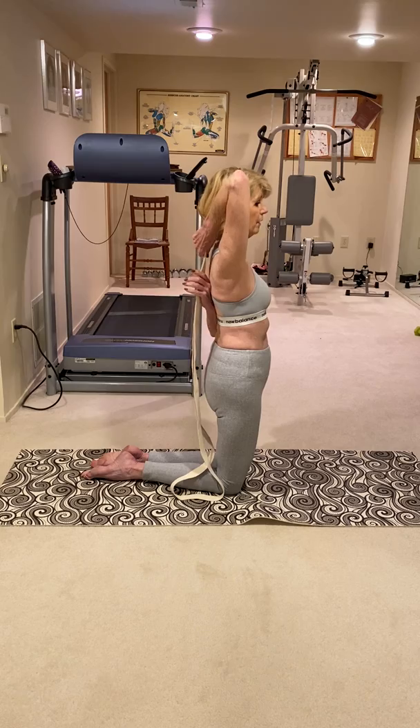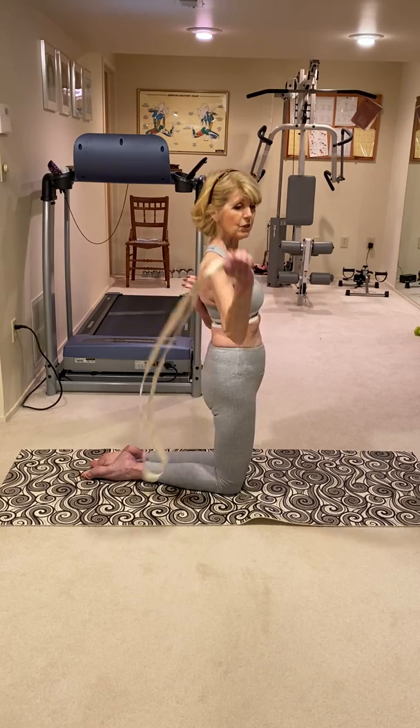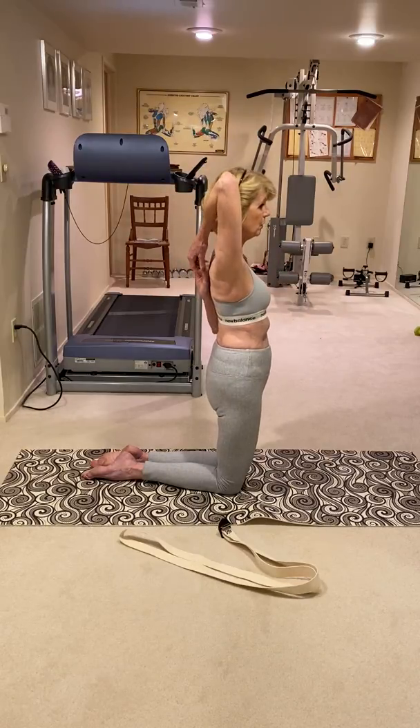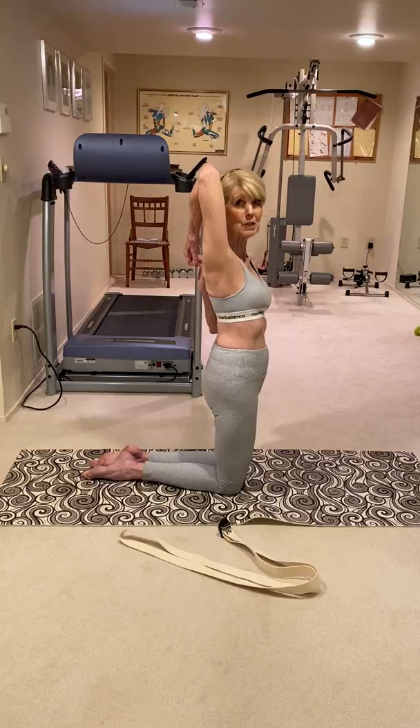As you get better and better at it, you can just choke up on the strap. Eventually, when you've achieved the pose, it'll be very easy to reach your other hand — and then very easy to reach that darn zipper. Hope this helps.